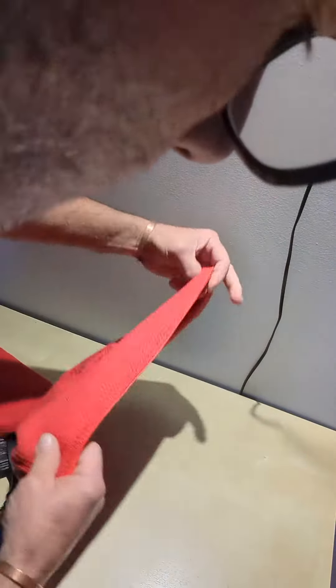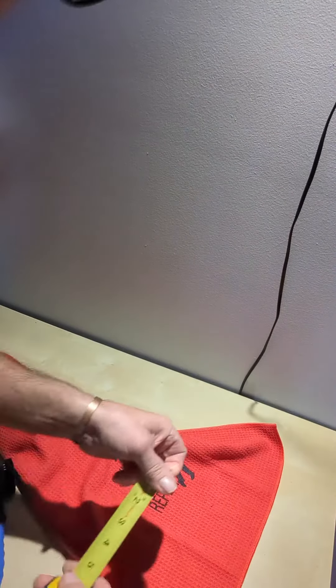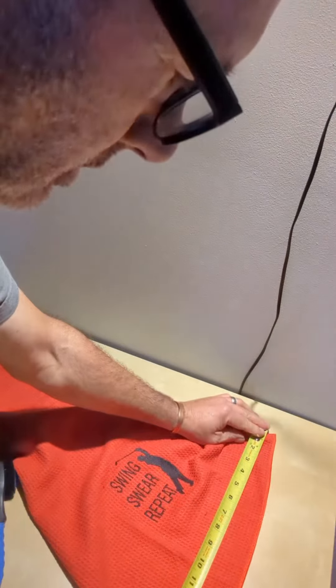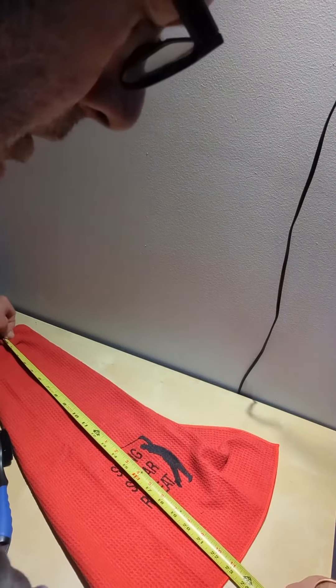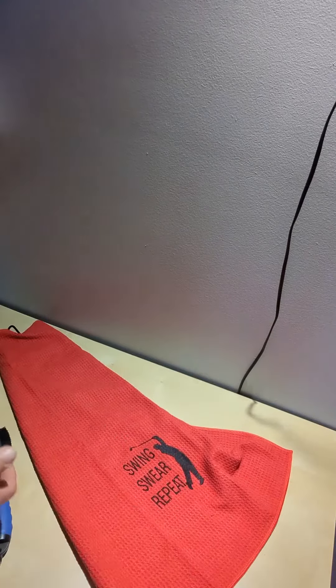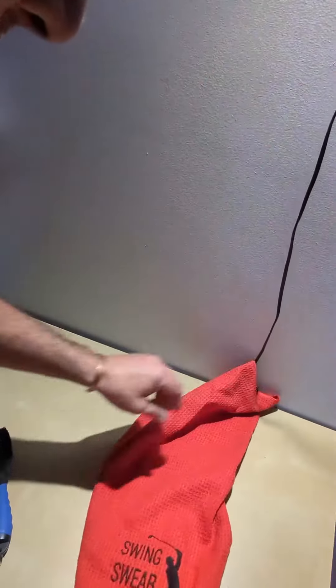Because the listed dimensions are never accurate, let's measure it. That is 16 inches by — well, if I stretch it right out — 24 inches. So 16 by 24, that's a pretty big towel to hang on your golf bag. Awesome, that's my review — thanks for watching!